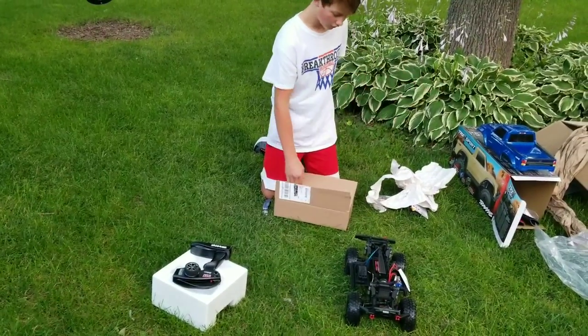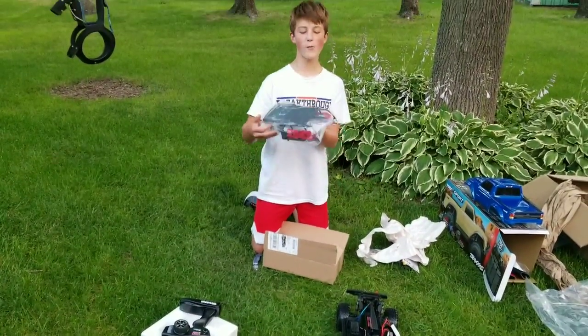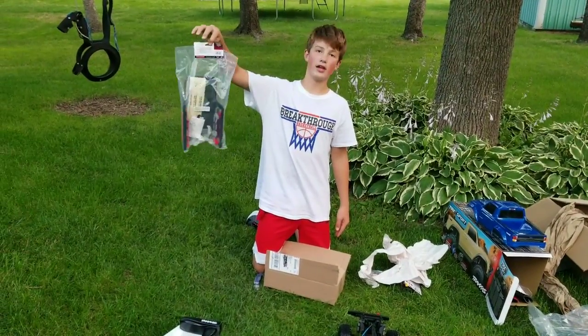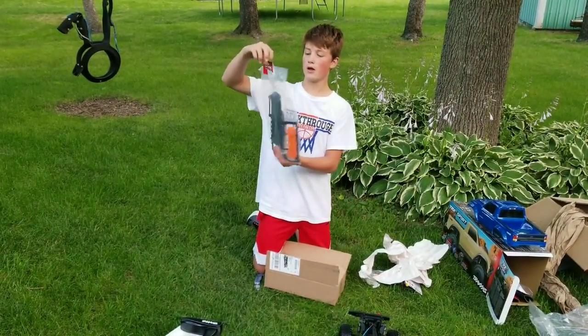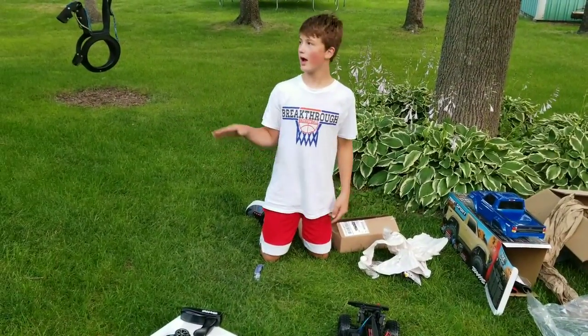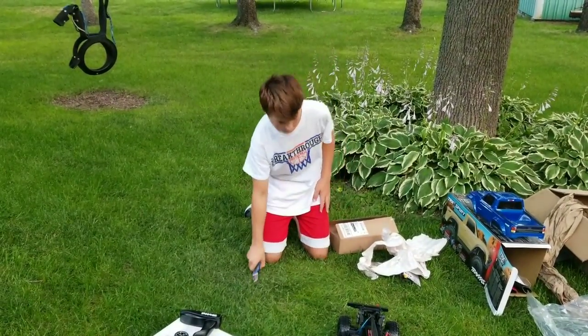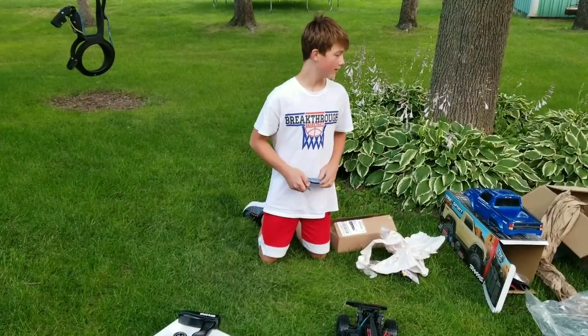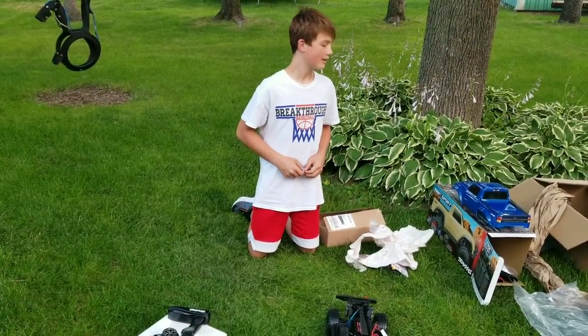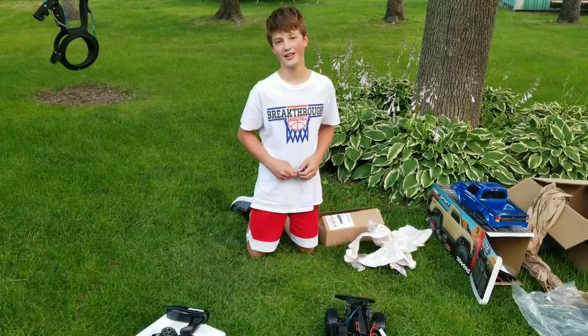You know, this thing looks cool and all, but it looks so much better with a rack. We're going to install it in a different video. So we're going to be doing a first drive later also. But for now, we better get cleaning this mess up. As always, thanks for watching, and we'll see you in the next one.